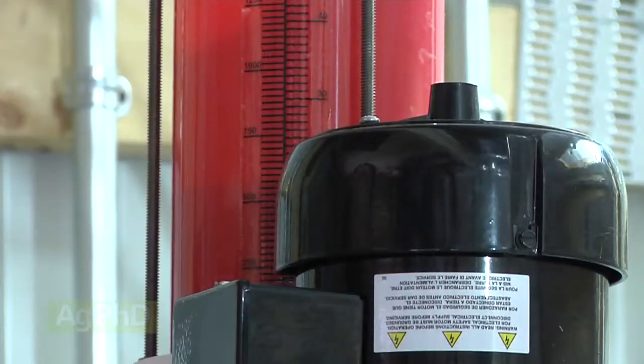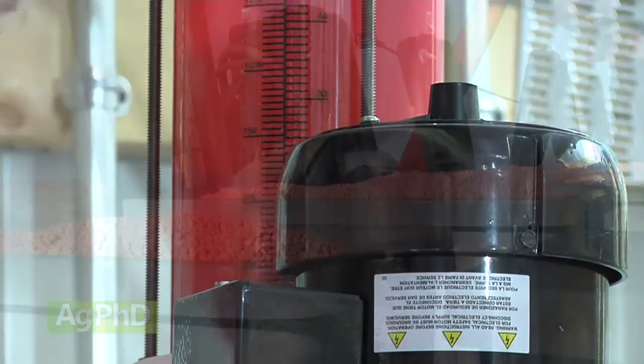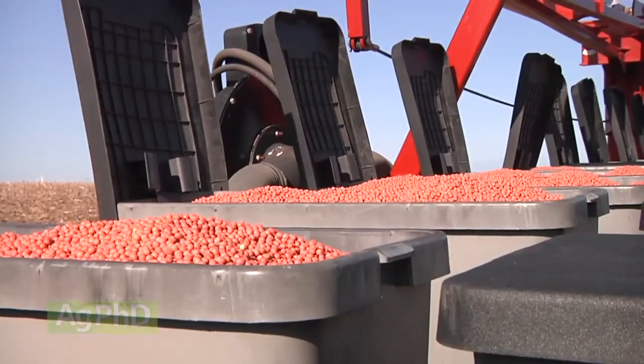Inoculant application for soybeans is a job you can do on your farm. We'll explain the best equipment setup for inoculant in today's Iron Talk.